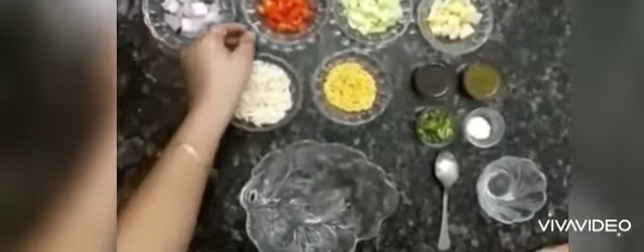For making Bail Puri, we need popped rice, chopped onions, chopped tomatoes, chopped cucumber, boiled potatoes and sev — this is totally optional. And also we need coriander chutney, tamarind chutney, coriander leaves and salt.